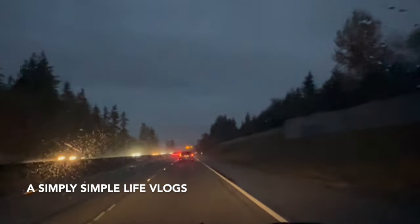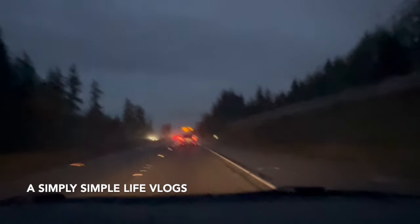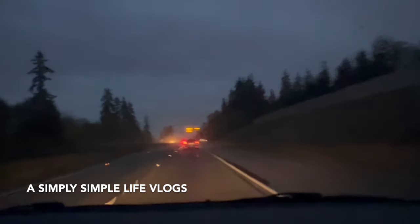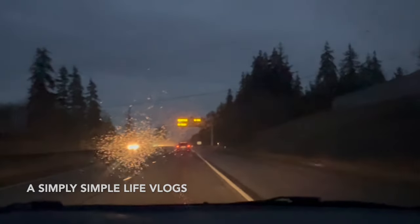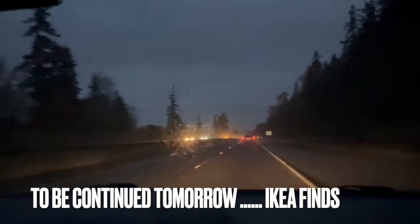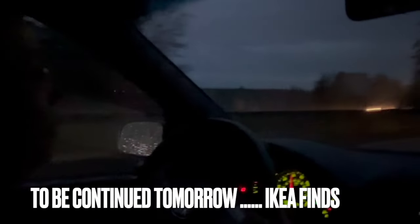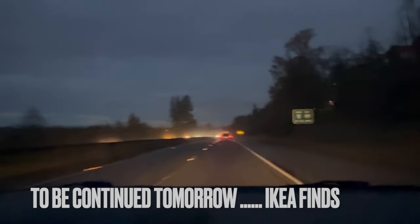Friends, it looks so scary outside — like zombies are going to come out! It feels like we're going to IKEA at midnight, but it's actually five o'clock. We already picked up Danny's friend. I told Miss Mary we're going to have background noise — they don't pay attention to us, but still.